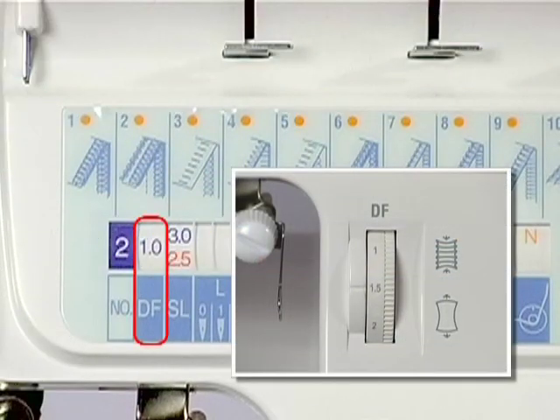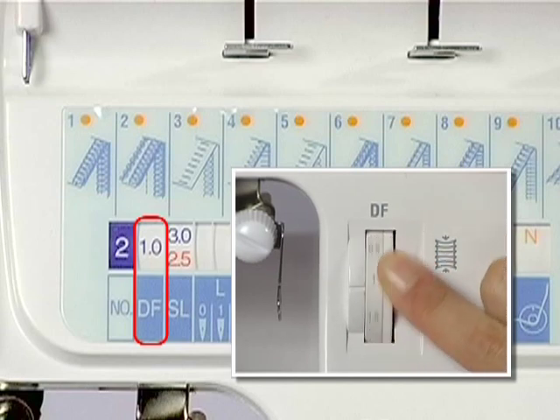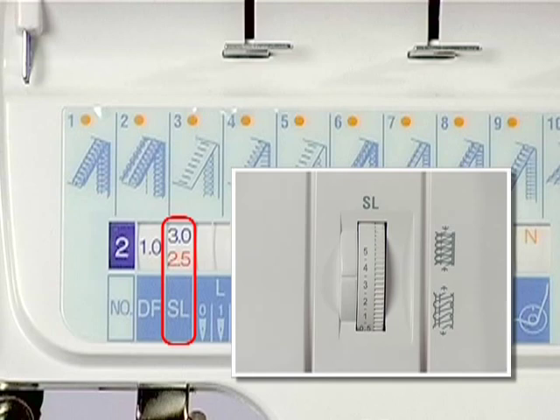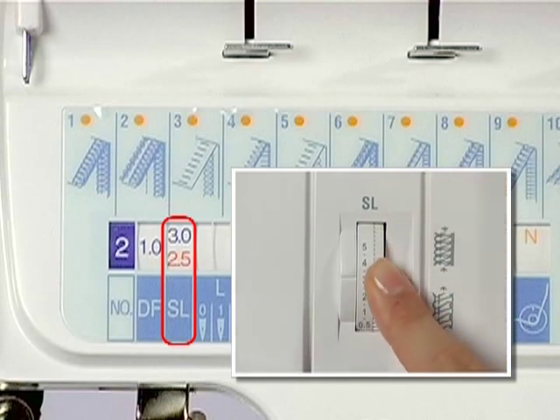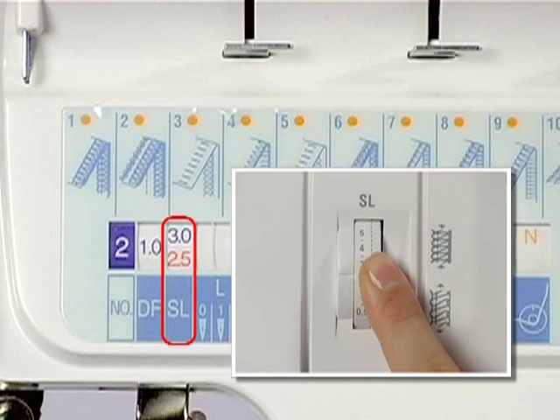Turn the differential feed dial to select the differential ratio shown on the display panel by aligning the number with the setting mark. Turn the stitch length dial to select the stitch length shown on the display panel by aligning the number with the setting mark.